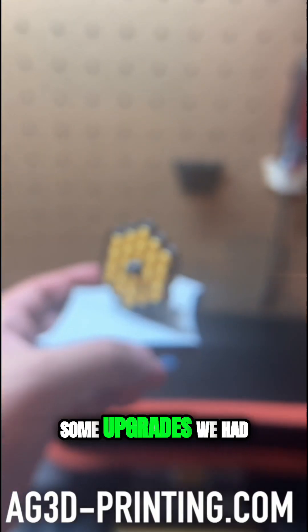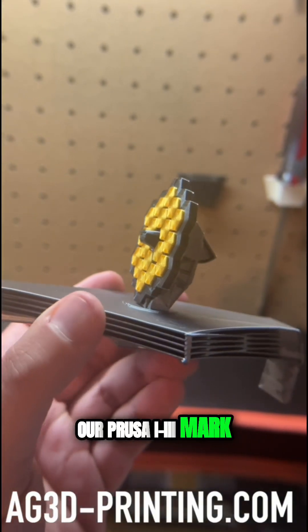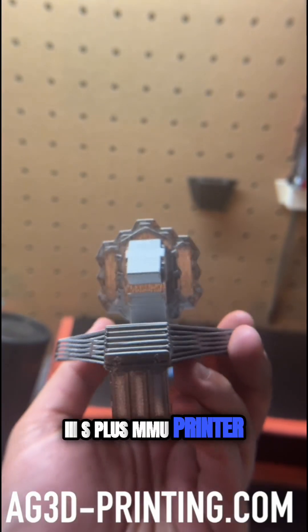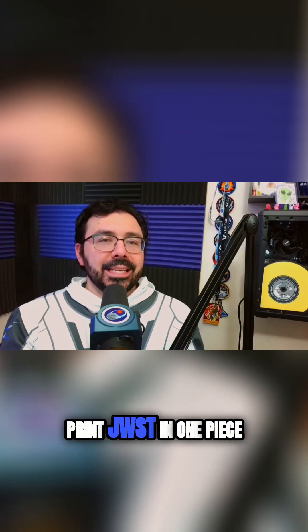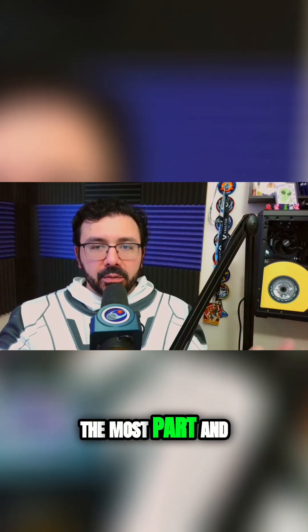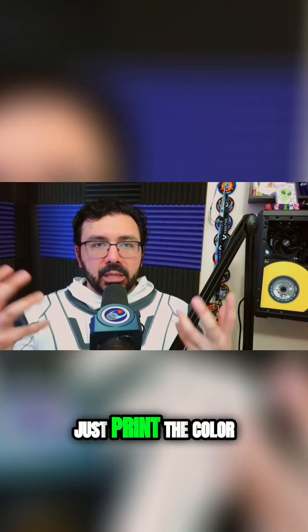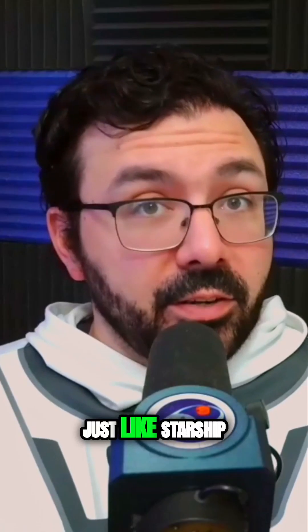Eventually, after many prints and some upgrades, we made sure that we could 3D print in full color with our Prusa i3 MK3S+ MMU printer — a fancy way of calling it a multicolor printer. We pushed to 3D print JWST in one piece, getting rid of most of the assembly, and just printing the color in place where it should be, all at once — which was very ambitious, just like Starship.